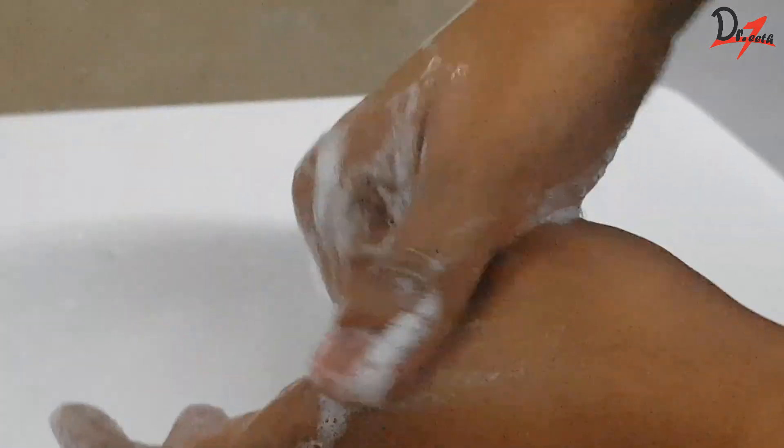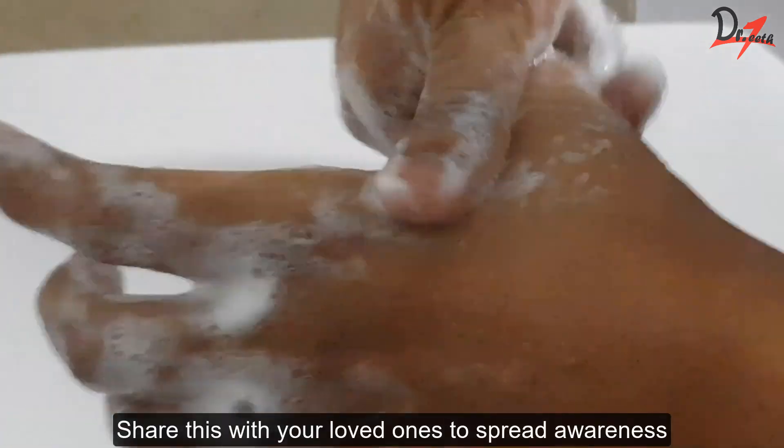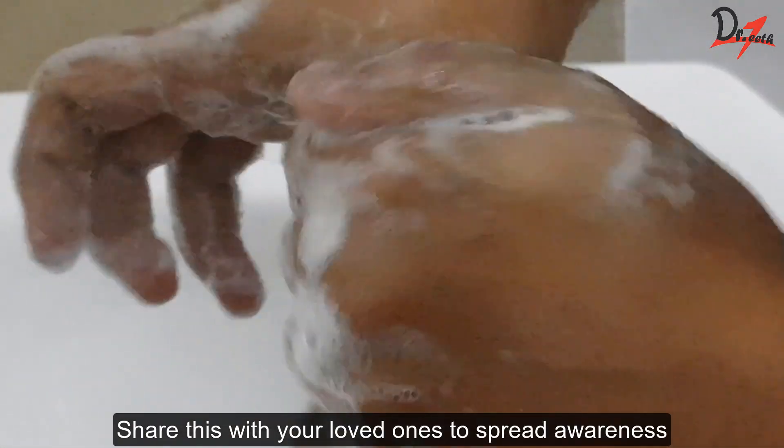Now interlock your fingers and clean your palm this way. Then hold the thumb of one hand with the other and do rotational rubbing. Repeat this with the other hand also.